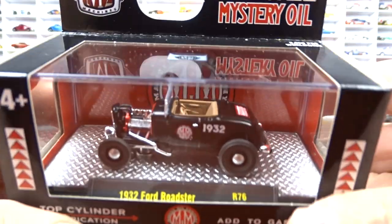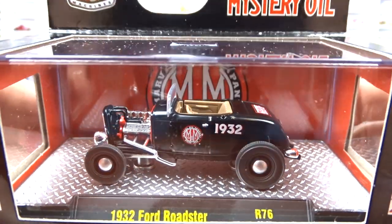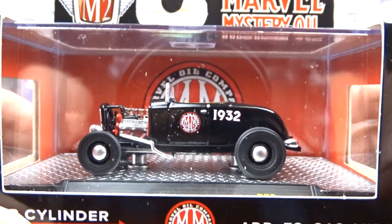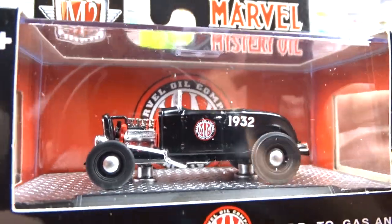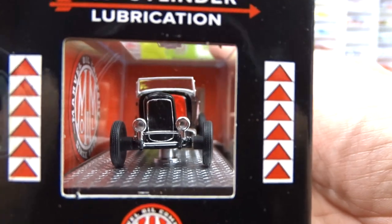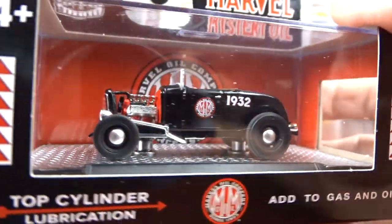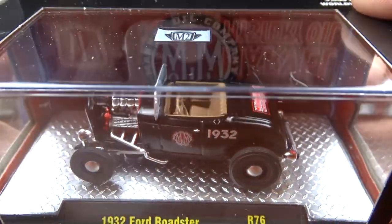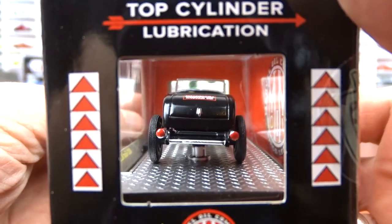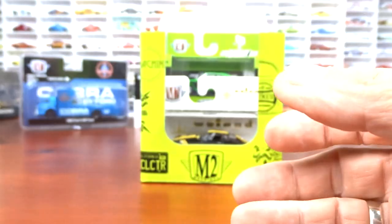Then we got the 1932 Ford Roadster, which is a new casting for M2. They're going to see a lot more of these, I'm sure — this is the second one I've got. It's pretty cool; it's got the flathead engine in there, no bumper or anything on the front. Got brown interior. A neat old car for sure.